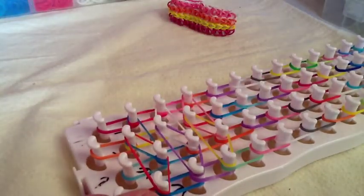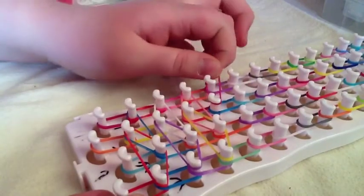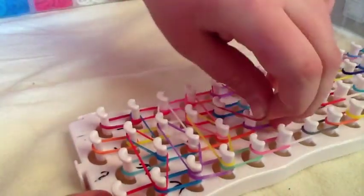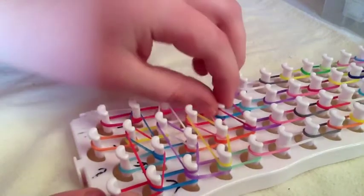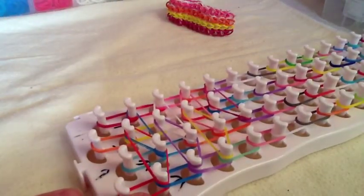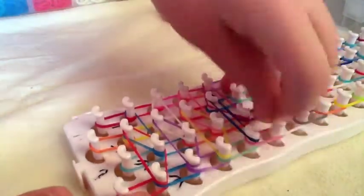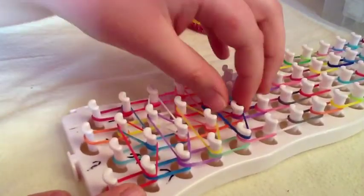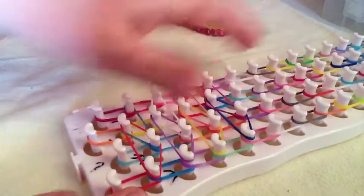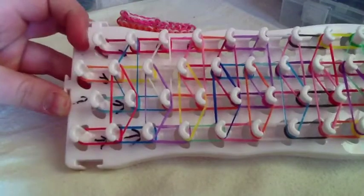I will show you one more time. You go from here to here, and then bring it over to here, making the upside-down triangle that you make in the triple single. Then you are taking a band and going from here to here, bringing it forwards making an upright triangle. Go ahead and finish making those two. This is what your loom should look like whenever you are finished.